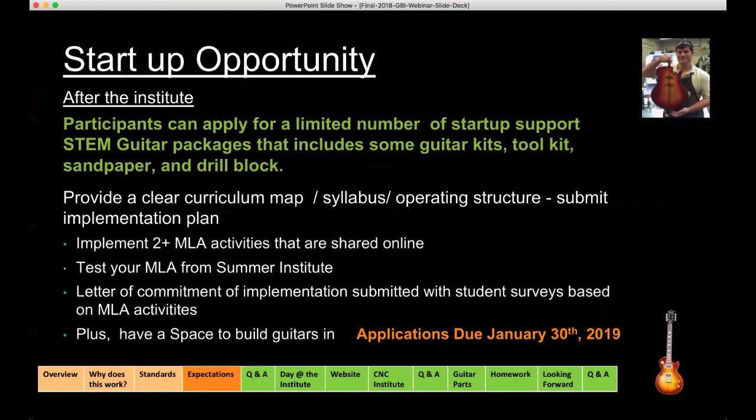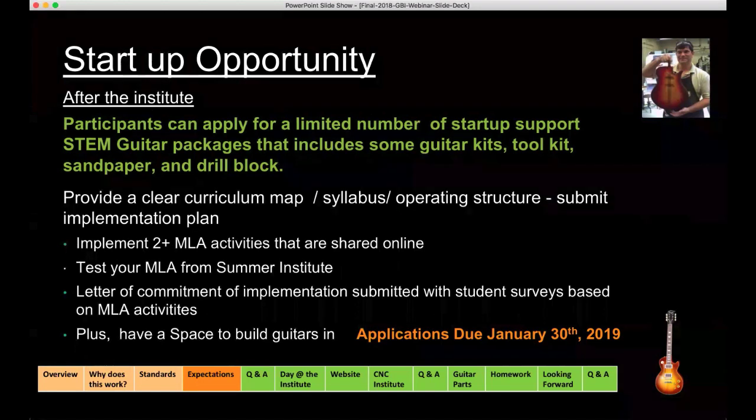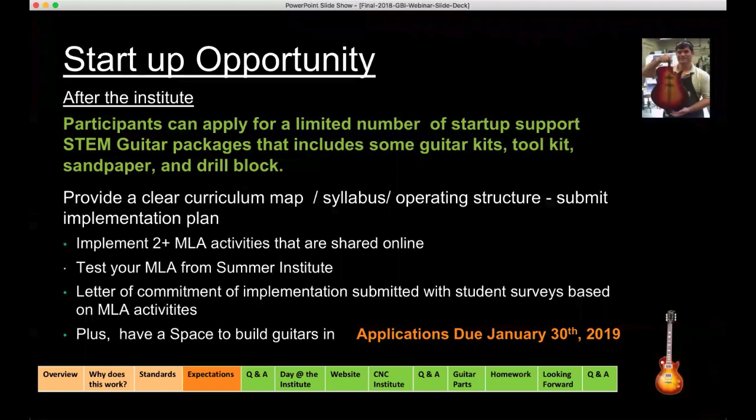At the end of the institute season, early in August, we'll begin a startup opportunity. As part of our grant, we've built in the opportunity for faculty to apply for startup grants — it's a competitive process. The competitive process of receiving a startup grant ensures that the individuals who receive it are actually going to apply it. In our first grant, everybody received about five guitars, but we learned that a lot of guitars just sat in the corner. So we've moved to an application competitive startup opportunity.